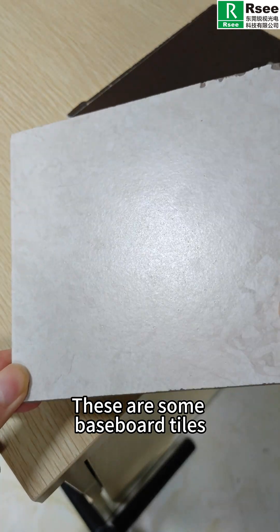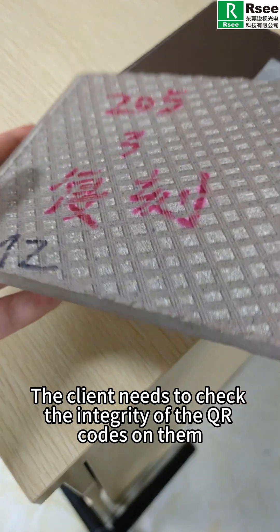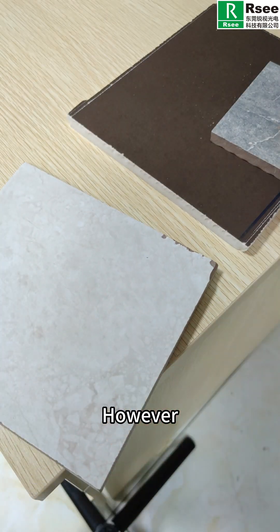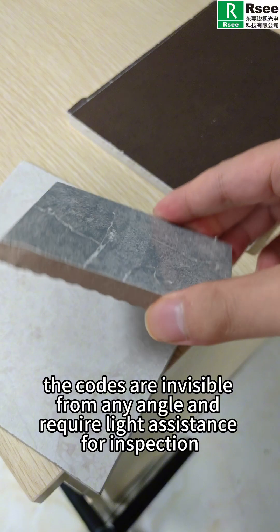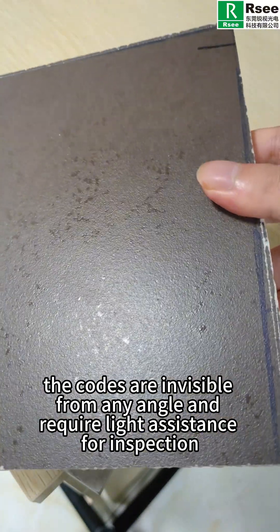These are some baseboard tiles. The client needs to check the integrity of the QR code on them. However, the codes are invisible from any angle and require light assistance for inspection.